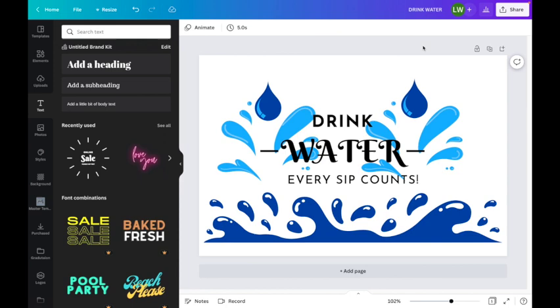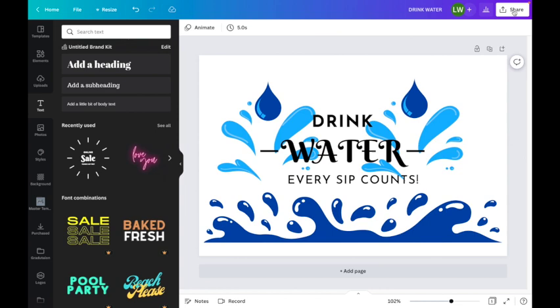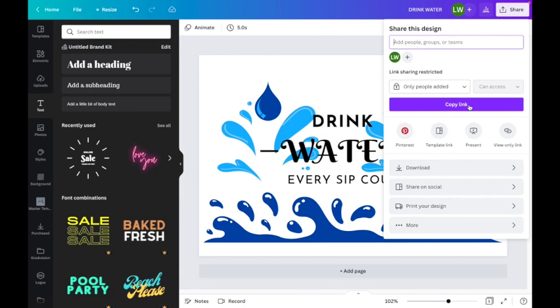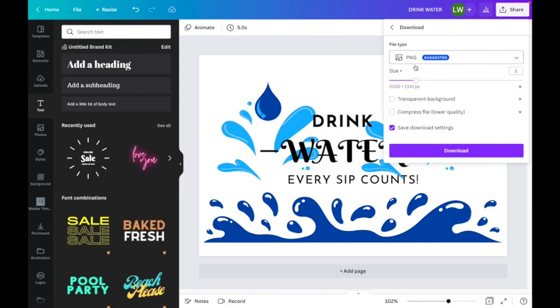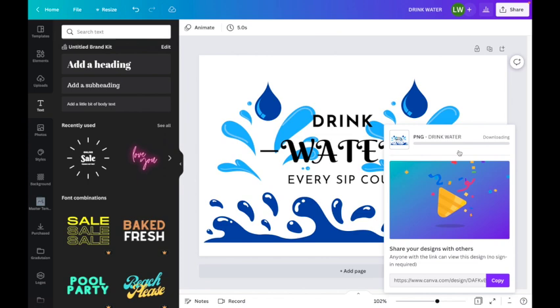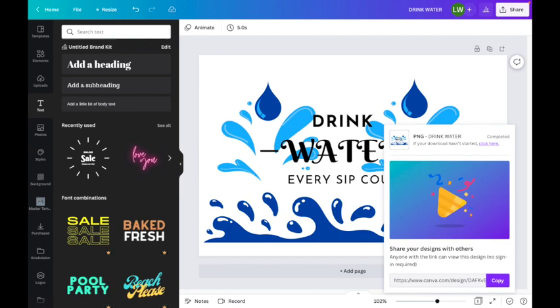Now I want to download it. To download, you go up to the share button and I always download as a PNG. There are other download options in the dropdown, but whenever I'm doing sublimation I want the best quality I can get, so I download as a PNG. I'm going to click on that one, confirm it's going to be a PNG, and download it. I'm using my MacBook Pro, so when I click it, it drops into my downloads. I'll grab that design — I know it's the 'drink water' one — and there is my design.